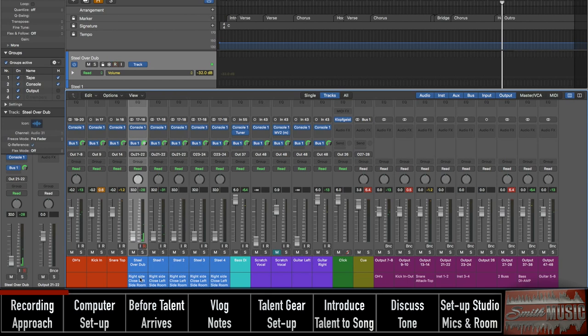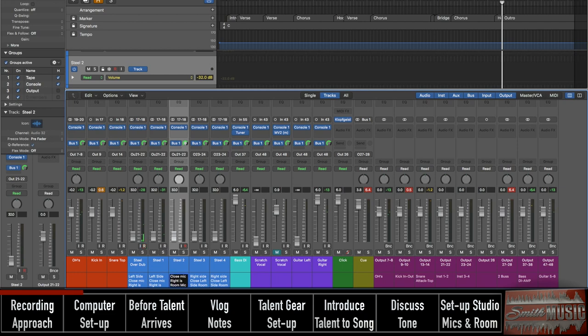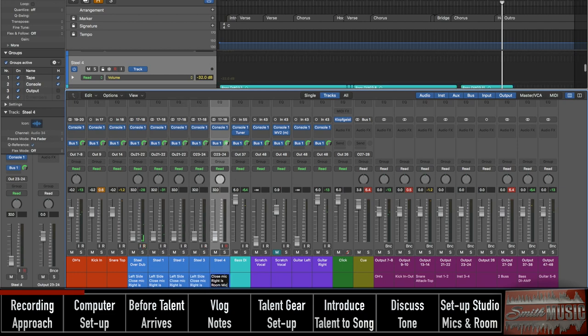I made a note at the bottom here — left side is the close mic and right is the room mic. I put that note on all the tracks just in case, because I'll probably erase this scratch track right after the session and I just don't want to lose that note.